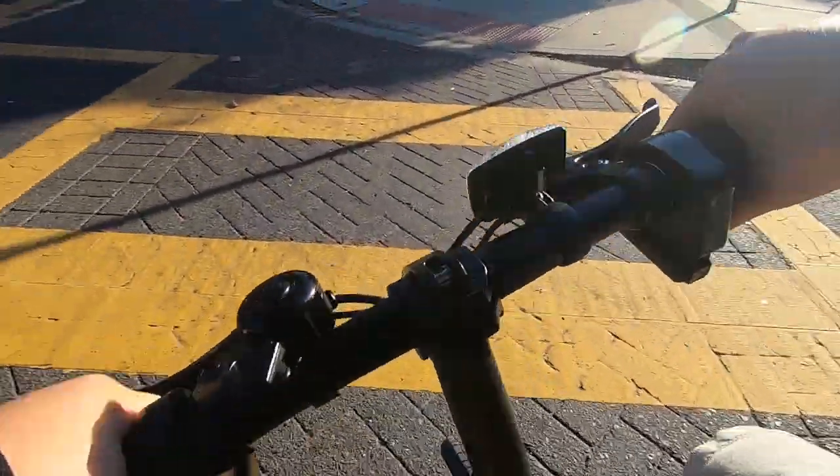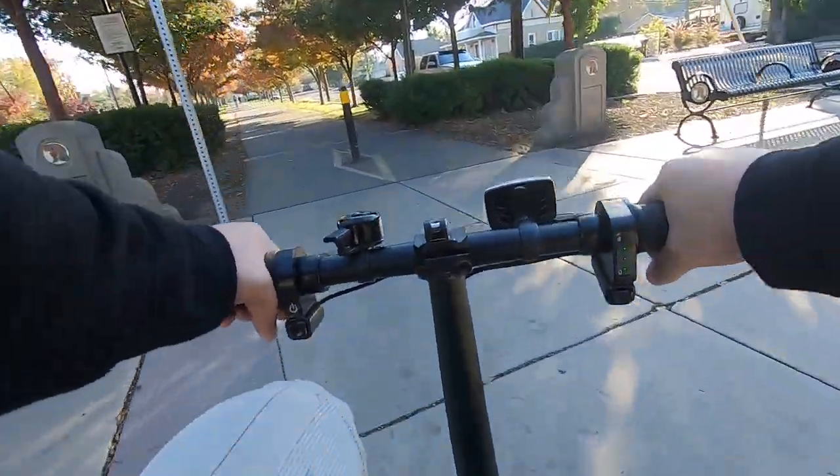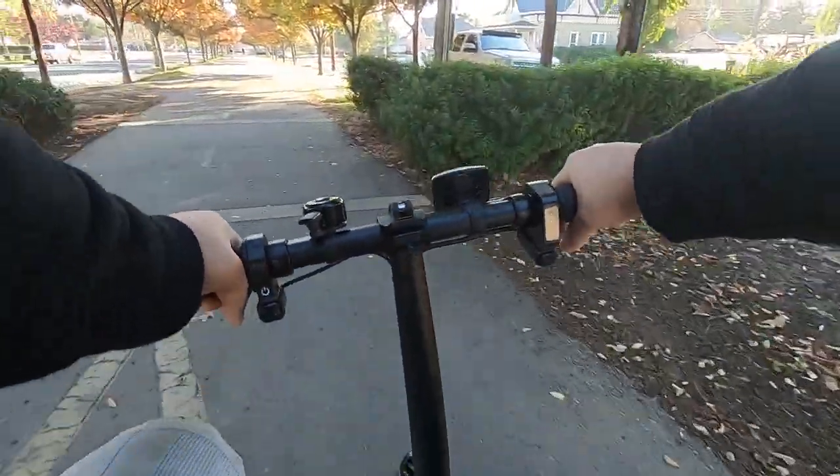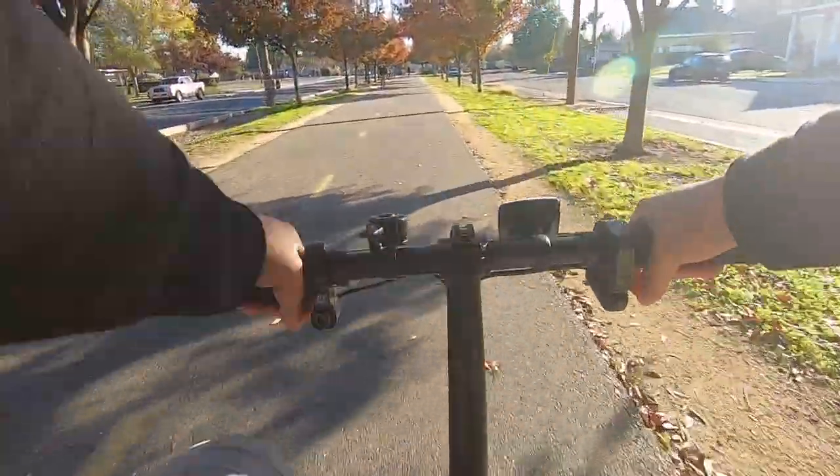As you can see here, it happened to me. It's hard to control the bike when this happens because you will most likely still have your hand twisting on the throttle causing the back wheel to spin out of control. Beside these two pieces of advice, I think we are ready for the ride test.